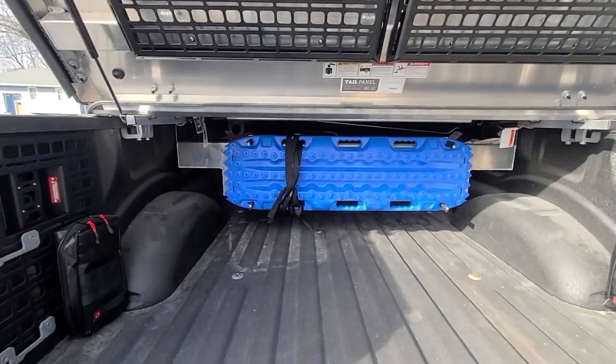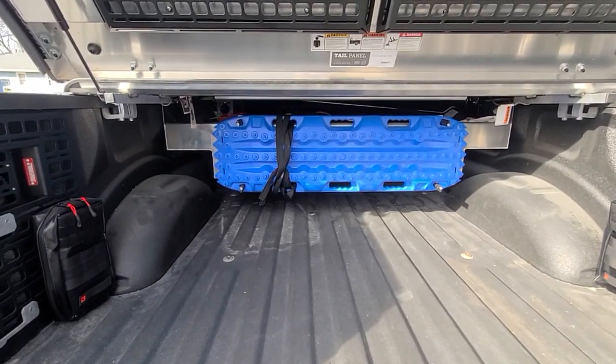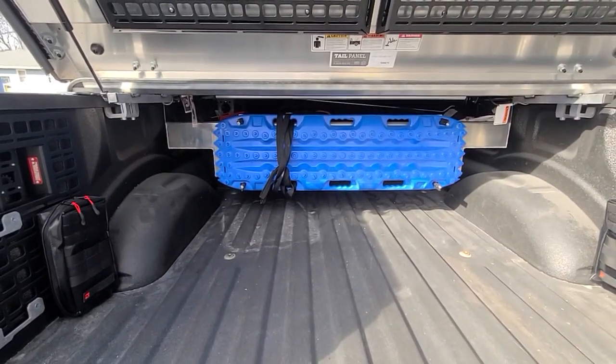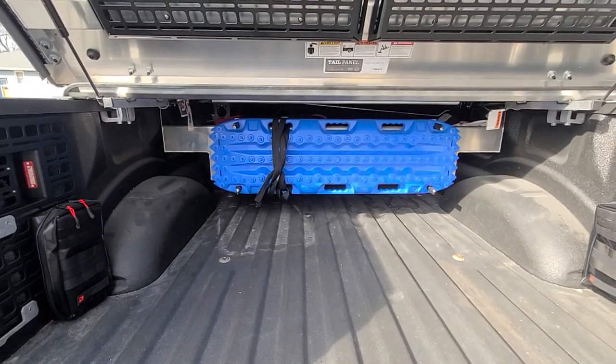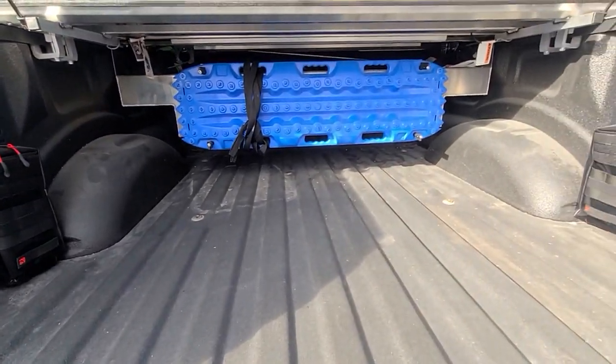In the back, I've got their tool bin. I've added a track system to the back of that so I could attach my traction board to kind of keep it up and out of the way. So if I want to slide some things under there, I can. It works pretty good.